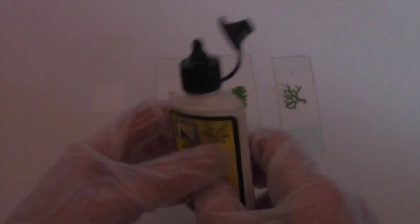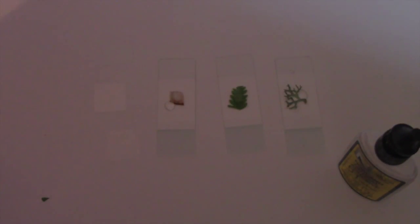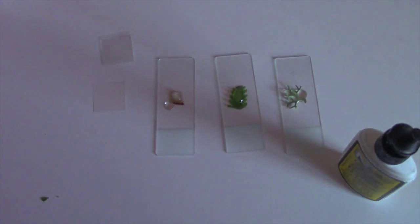First of all, put a little blob on each slide — just a small amount, because it really spreads out. Be warned, you only need a few drops. We have three cover slips to do. Put the glue on these three slides and let them dry — it'll be easier to see the specimens once dry.